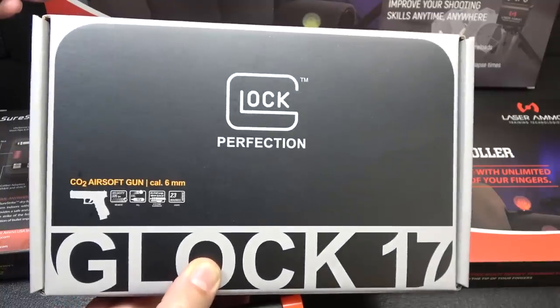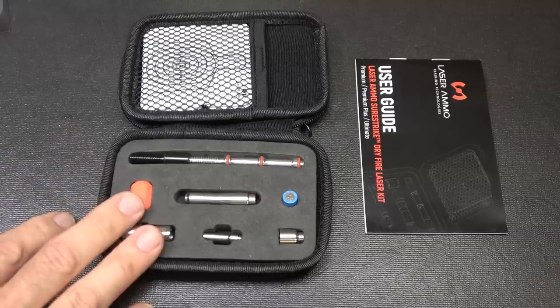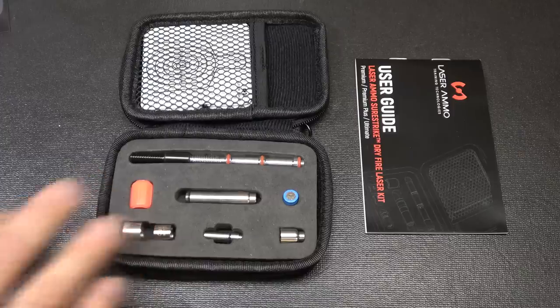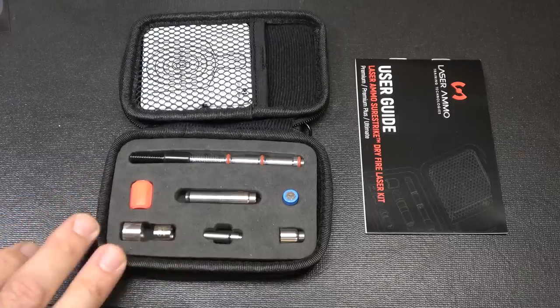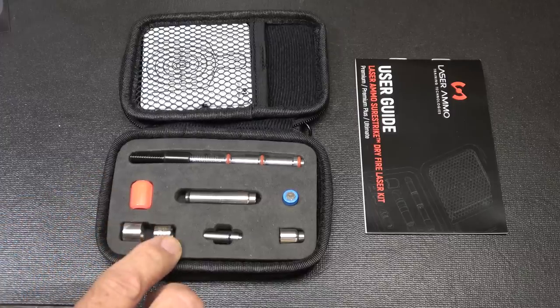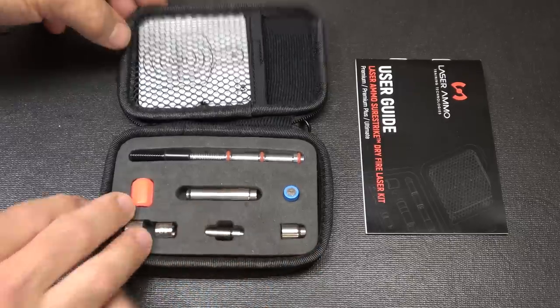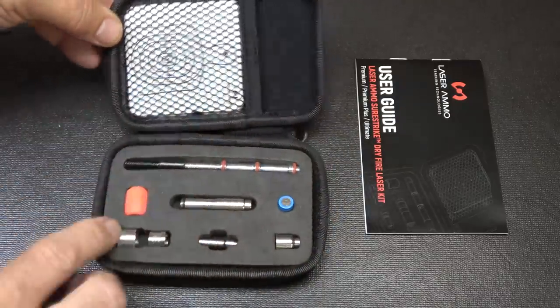This is the SureStrike — specifically the Ultimate LE Edition. You can get this in just a single caliber, but this comes with .45, .40 caliber, 9mm, and .223. It also comes with reflective targets, and it's a self-contained system.